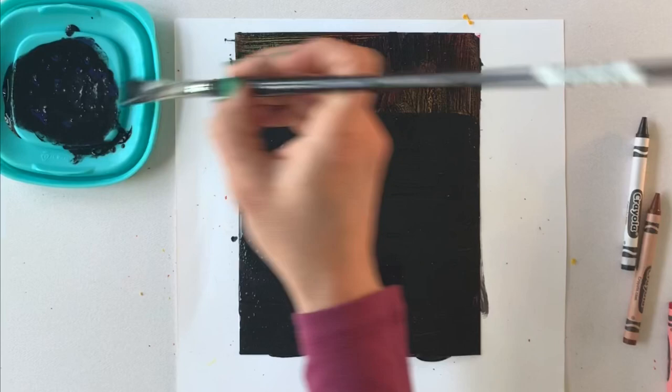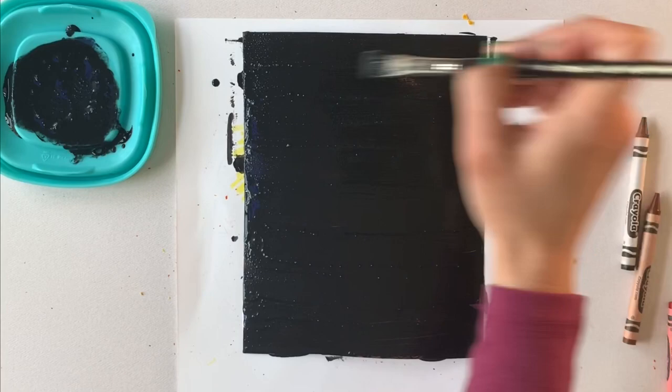Next, you let it dry completely. It takes maybe an hour. You could put it in the sunlight or in front of a fan, but it does need to be completely dry before you start scratching.